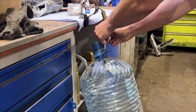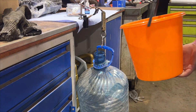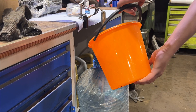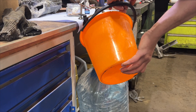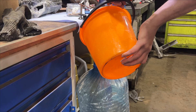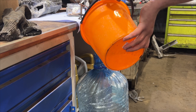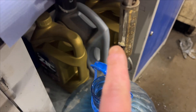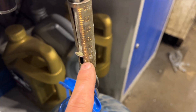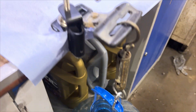Literally before your eyes, everything holds great. A lot of water fits and holds more weight than you can imagine.